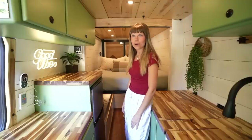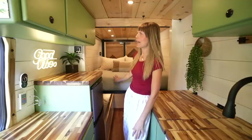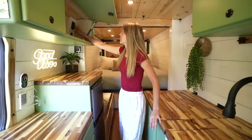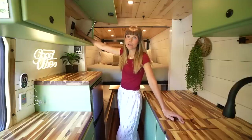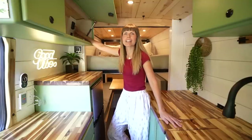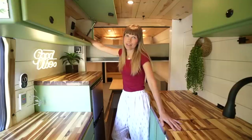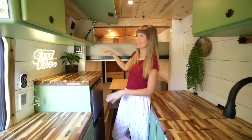In order to sleep four full grown adults we have a motorized bed lift system. The bed is on a track and with the push of a button this bed goes all the way up to the ceiling and creates a new ceiling underneath. During the day you can have a living room space, workspace area, and dining room space, and that also converts into a bed as well. You can stop this at any point to create that bunk bed style.